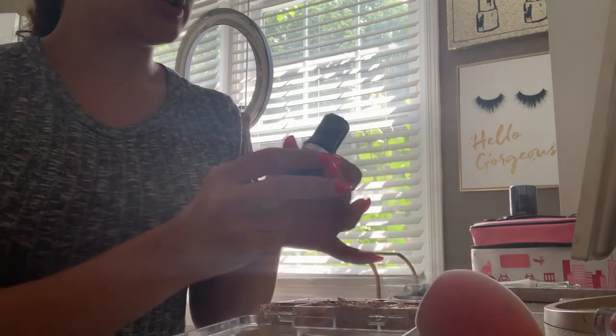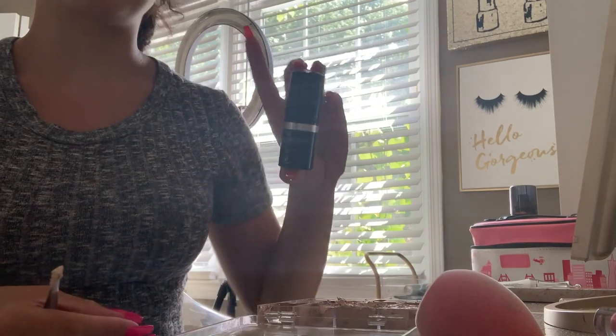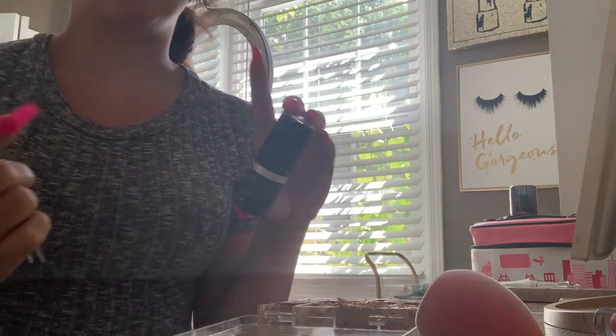It's just too much to be carrying — these are like the size of a regular foundation bottle, slightly smaller, but to carry these and all of my regular foundations just takes up way too much room. So I'm depotting them.